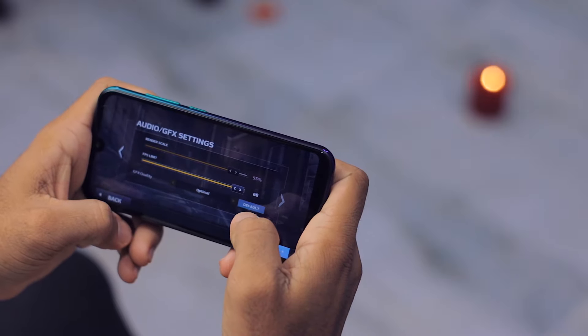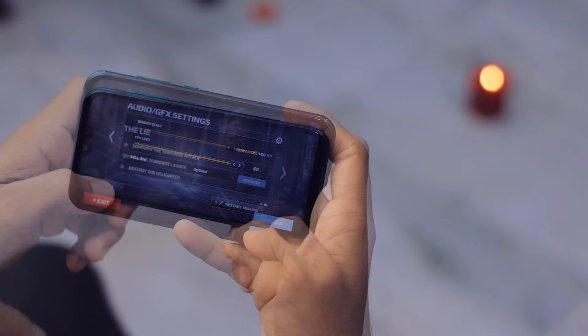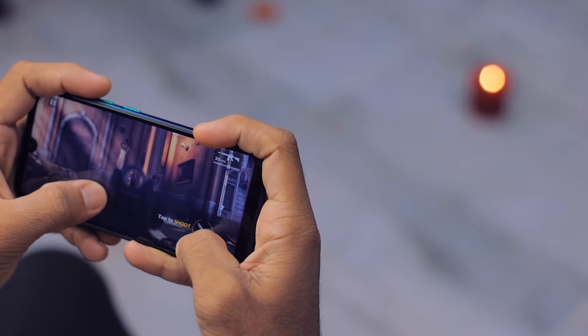The GFX quality is set to optimal and the FPS limit is on 60. A lot of kids are shouting outside the office, so please don't mind the background noise if you hear any.